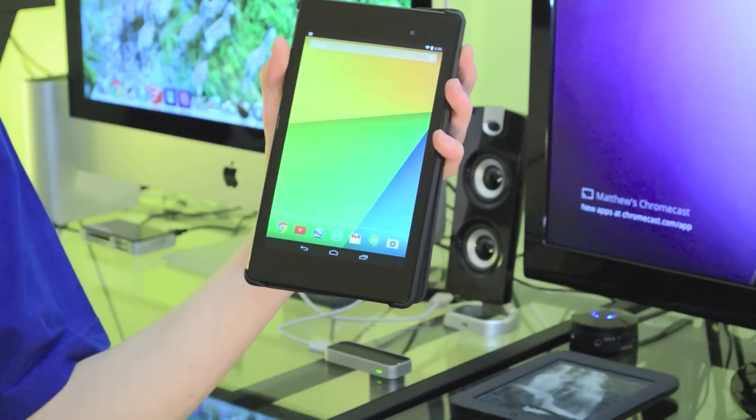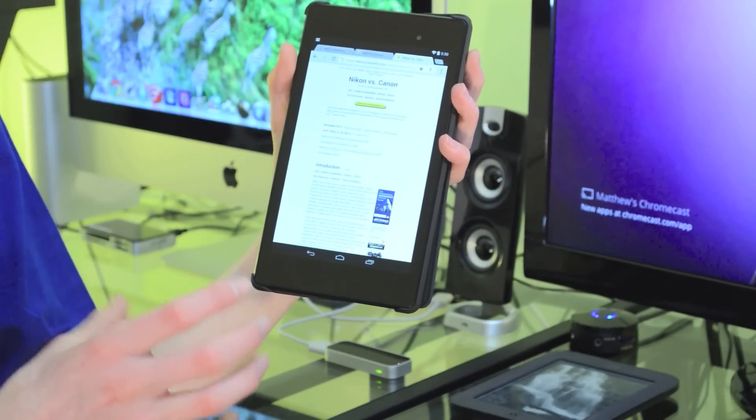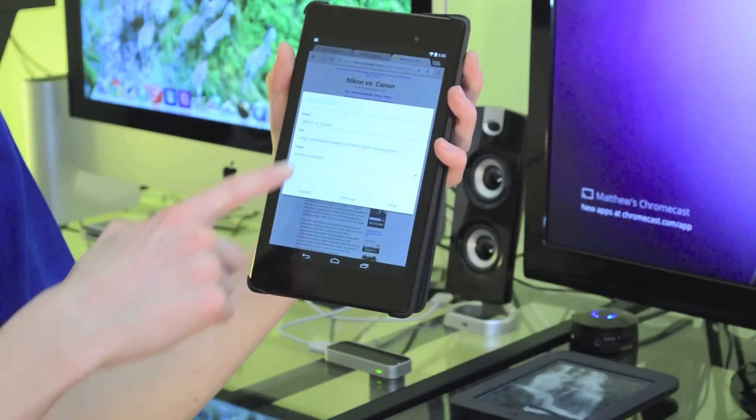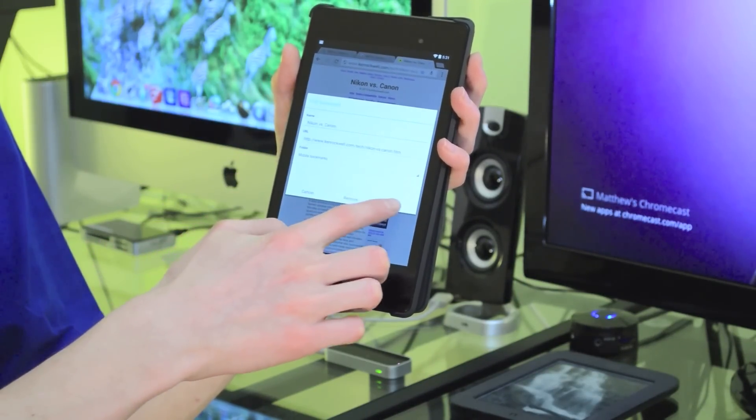A lot of people still want to add bookmarks from their web browser onto their actual Android home screen. And unfortunately, Google kind of buried the way to do this, and it's not very intuitive. So if you want to do this, go into the Chrome web browser, find a website you like, hit the bookmark icon in the upper right, which is a little star, and then you'll be able to save it. Save it under mobile bookmarks.